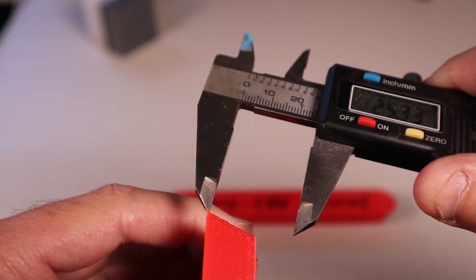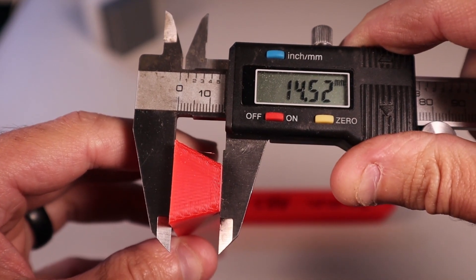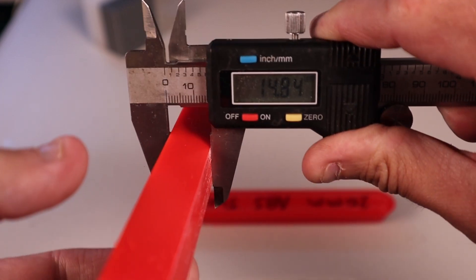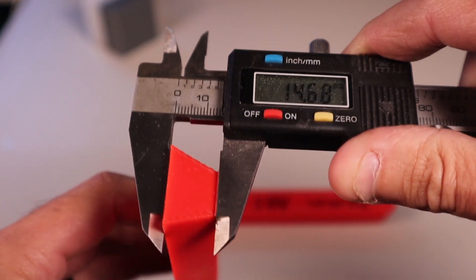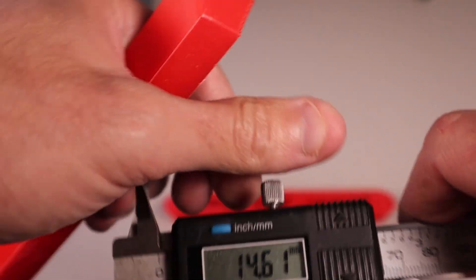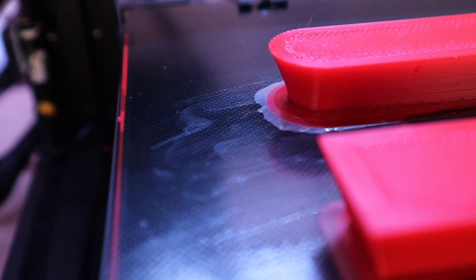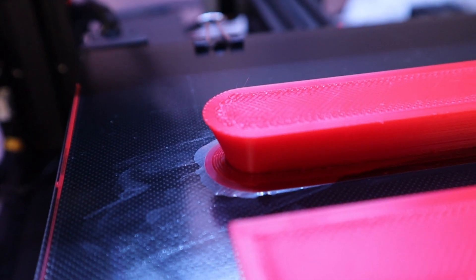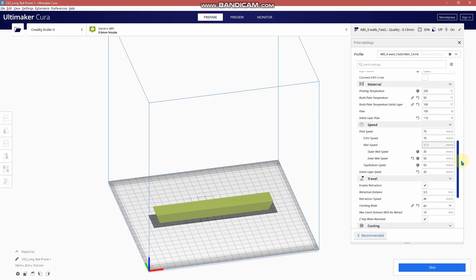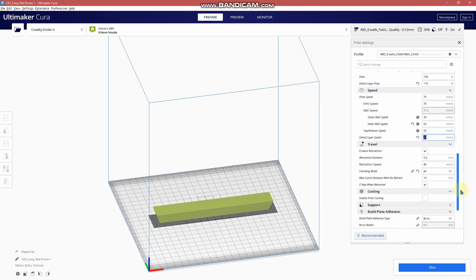No matter which sample, they all show poor results. People have told me they use ABS slurry or ABS juice with good success, but I'm not sure how given these results. Looking at the build plate and the way it came off, it looks like the build plate may have been too hot. I wanted to test starting with a hot initial layer to get a good bond and then cooling the build plate down to 50°C rather than keeping it up at 93°C like I had, and see if that makes a difference.